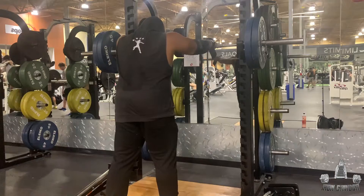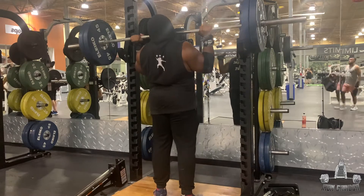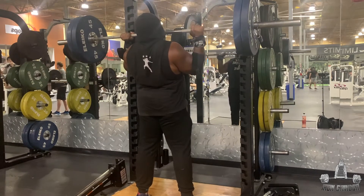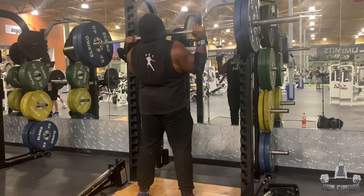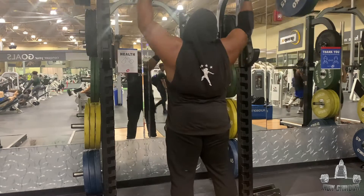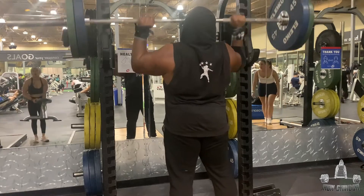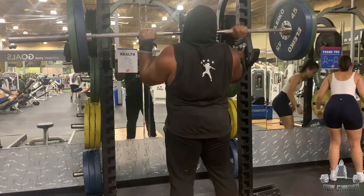I want to say it one more time: if you want to build a very strong core and get those abs going, you have to build a strong core. This is a great exercise to get your core strength up. Anytime you're pressing anything overhead, especially heavy like this, you have to use your core. So if you want good core strength — male or female — I would highly suggest you put this move in your rotation.